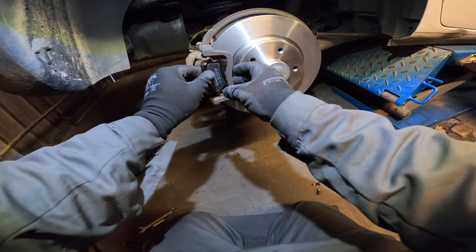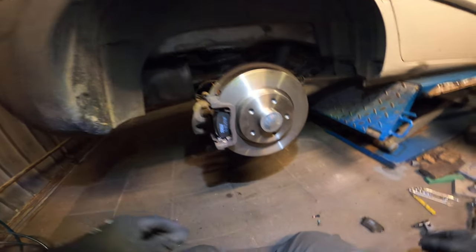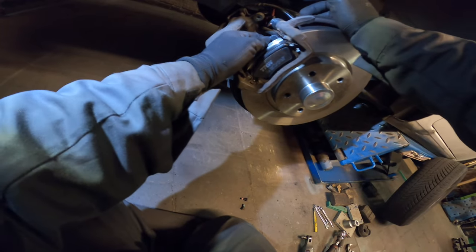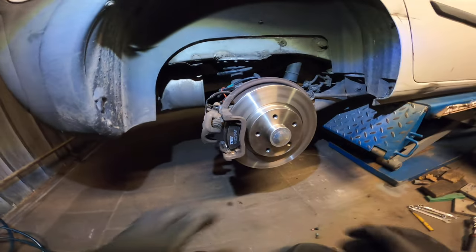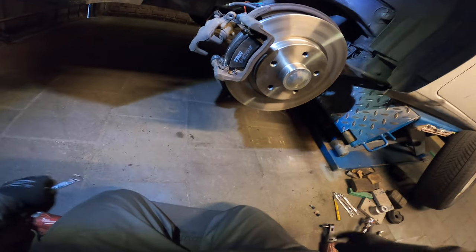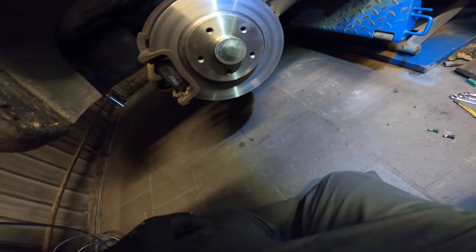Now let's put on the brake pads and they slide in nice and easy without any effort, because we cleaned everything like a champion. Same for the back ones. Now let's put on the new caliper, let's take a pan, and loosen the caliper up, and show you a trick how to do it pretty fast.